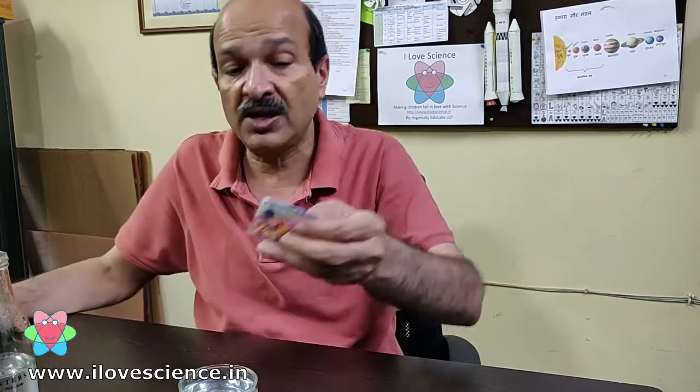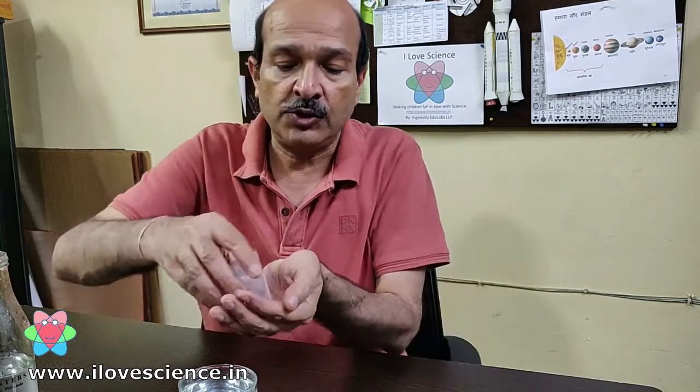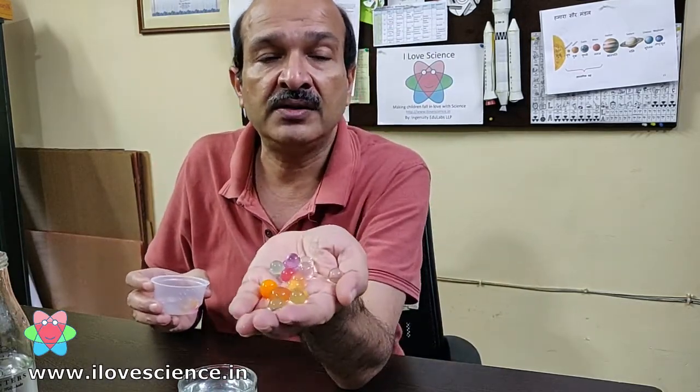In addition to being transparent, these balls are also available as colored balls, and after you put them in water you can get these kind of colored gel balls.